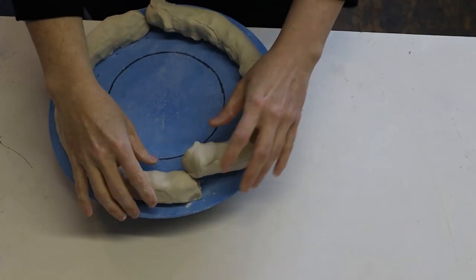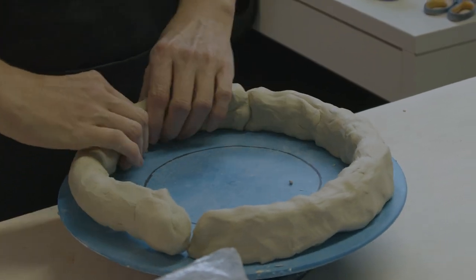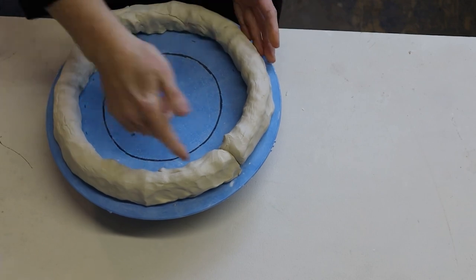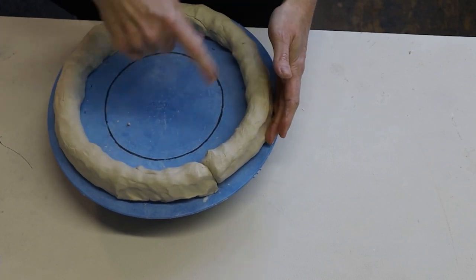I'm going to lay my coil on my bat, and I like to use the edge of the bat to set my circle so it keeps it in the round. A lot of these bats are nice — you can draw concentric circles on them so you can follow those too.